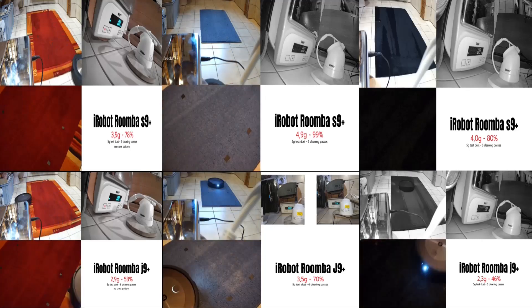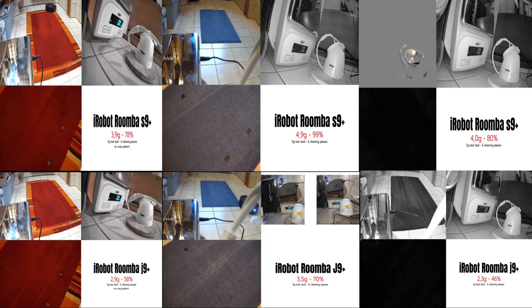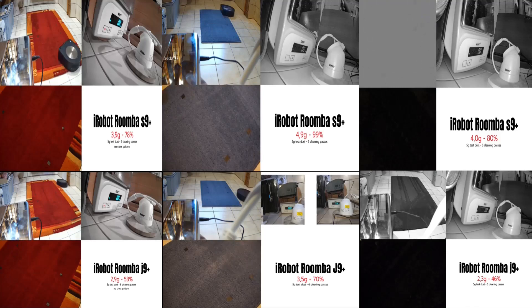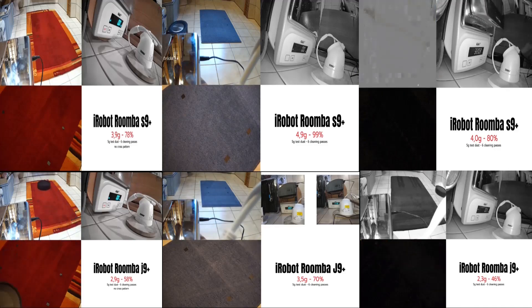Hello and welcome. I recently tested the S9, the J9, and the Combo J9 in an extended carpet test with three different carpets and certified test dust. I found the J9 series is not even close to the S9 series regarding carpet cleaning, with the Combo J9 being the worst. Let's have a closer look at the results and see what I think is going on.